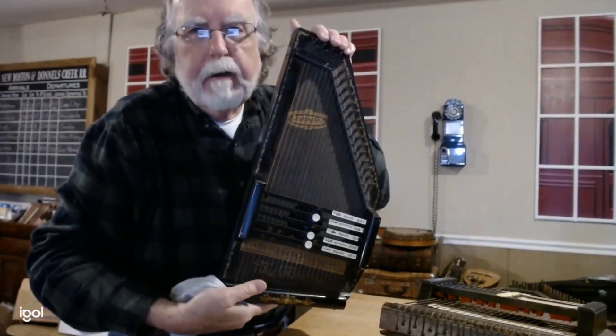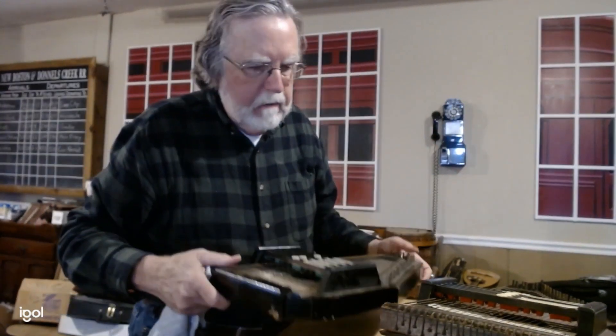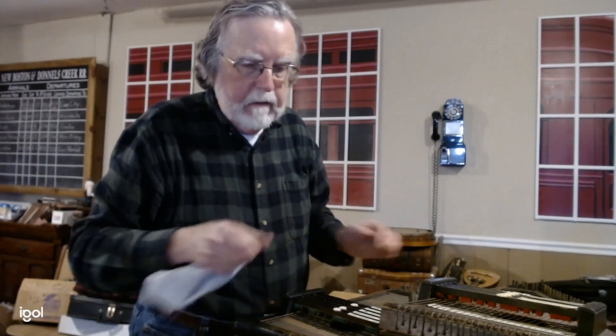I've got my Model 7 and 7H here. It hasn't been dusted in years.